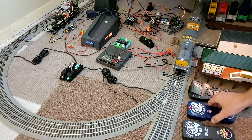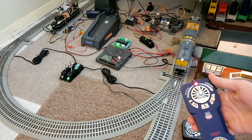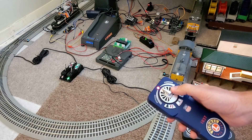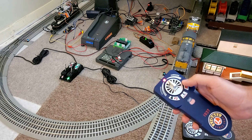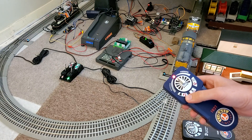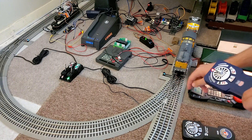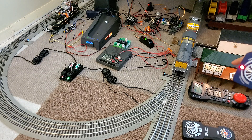First I have the remote that comes with the Lion Chief Plus locomotive connected to show normal operation. When I slide it forwards we go forwards, when I roll it backwards it automatically switches into reverse and starts moving backwards. We have the horn, the announcements, the bell, and the front coupler and rear coupler — the rear coupler gets triggered by holding down the shift button and pressing the horn.